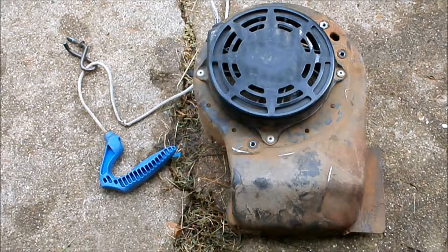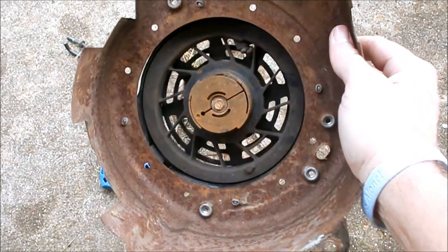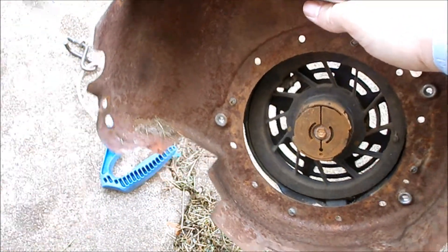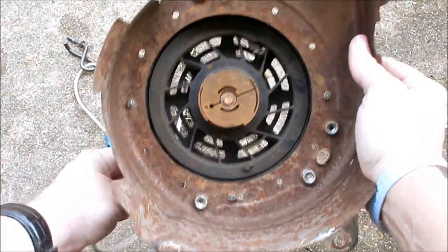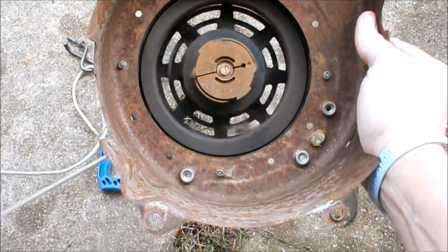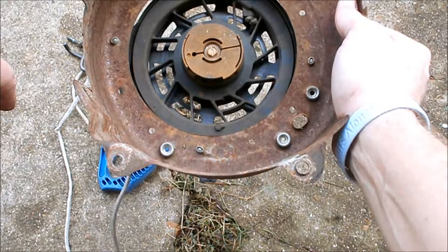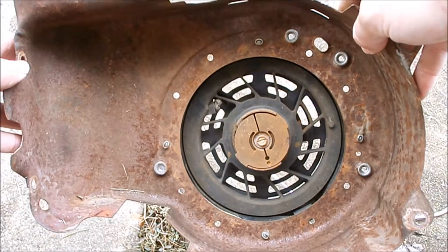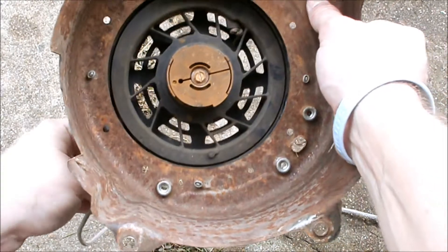And there we go. So here's the recoil — I'm going to flip it over and show you how to change the pull rope. Before I do, I'm going to look underneath it. Looks like there's a spider nest right there — I'll get that out. My main concern is the teeth that come out when you pull the rope. There you can see the teeth — that's good. So this cover should still be fine, just needs a new rope, and the spider nest is gone.